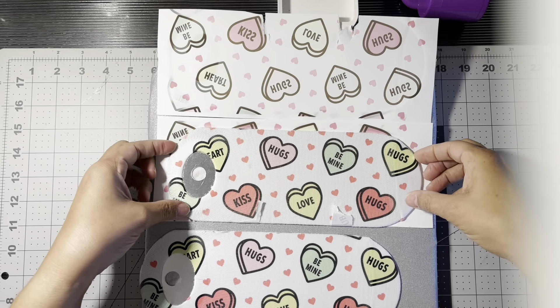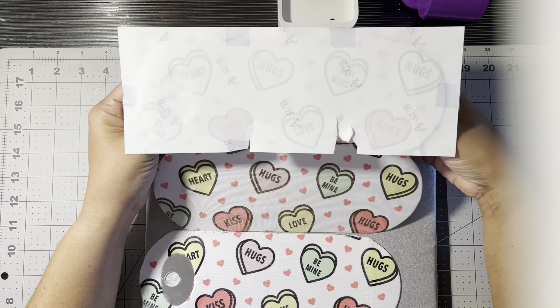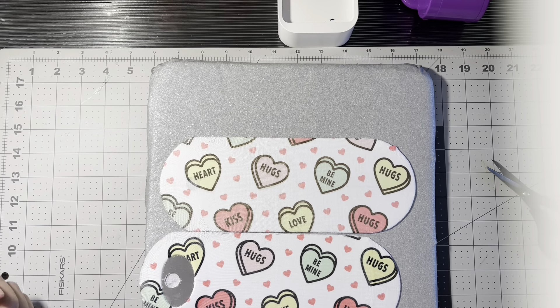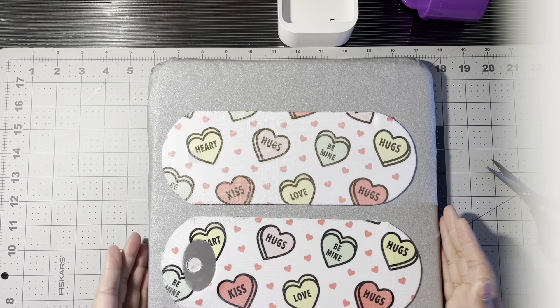There we go — front of one sock, back of the other sock. Hey guys, there's the front, there's the back of one sock and the front of the other sock. So I'm going to let this metal plate cool down a little bit more and then I'll be back with the final reveal, and I might even try them on for you guys. Stay tuned.